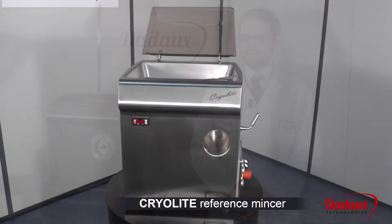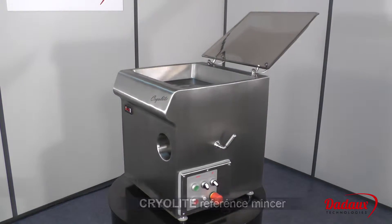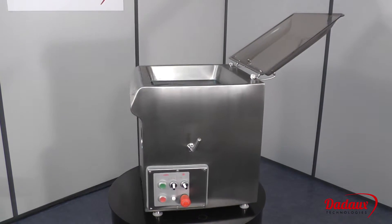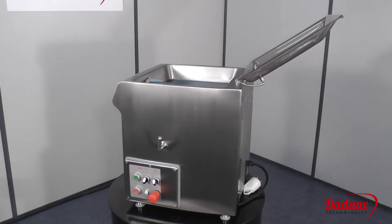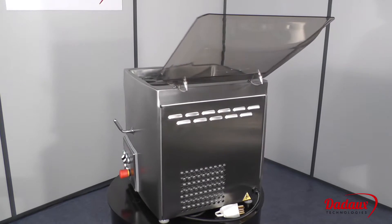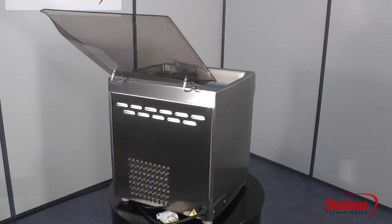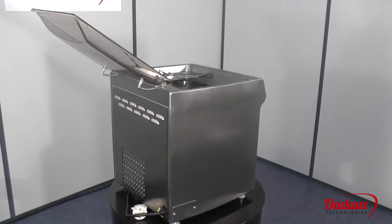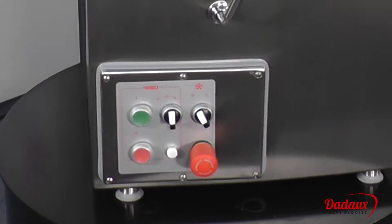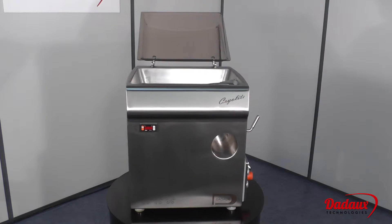Cryolite Reference Mincer. We designed the Cryolite refrigerated mincer for customers with a large throughput of minced meat, frequently several kilos in one operation. The machine is available as a 98 mm ANGA system or Enterprise 32 system. It's equipped with a powerful 3 horsepower motor. The body and meat tank are refrigerated by static cooling.